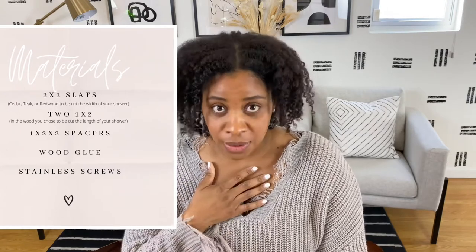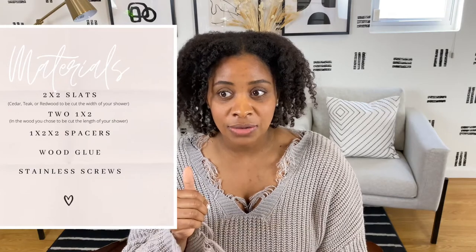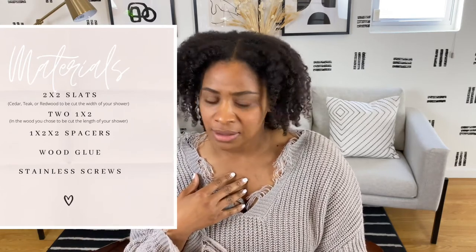Let me share the materials you'll need: wood glue, one-and-a-half-inch screws, and two-by-twos — I used redwood, but you can use cedar, teak, or redwood, purchasable at your local Home Depot or Lowe's (teak was kind of hard to find). You'll also need two one-by-twos in the same type of wood, cut to the length of your shower, and spacers. I didn't use spacers but they will really come in handy when screwing everything together.